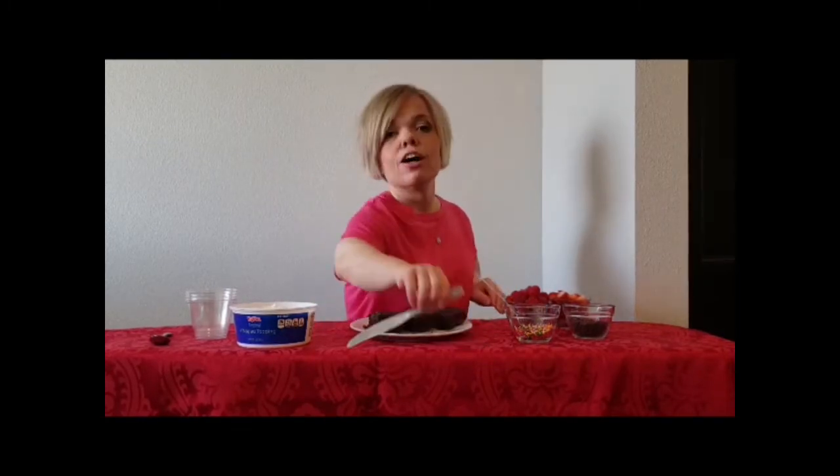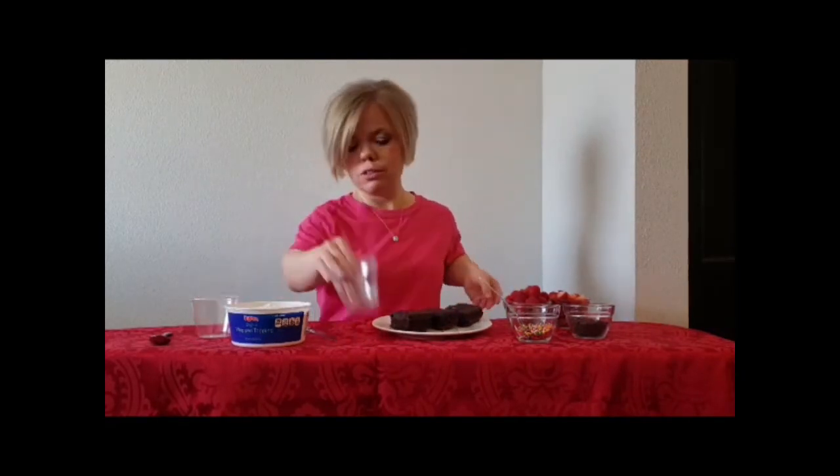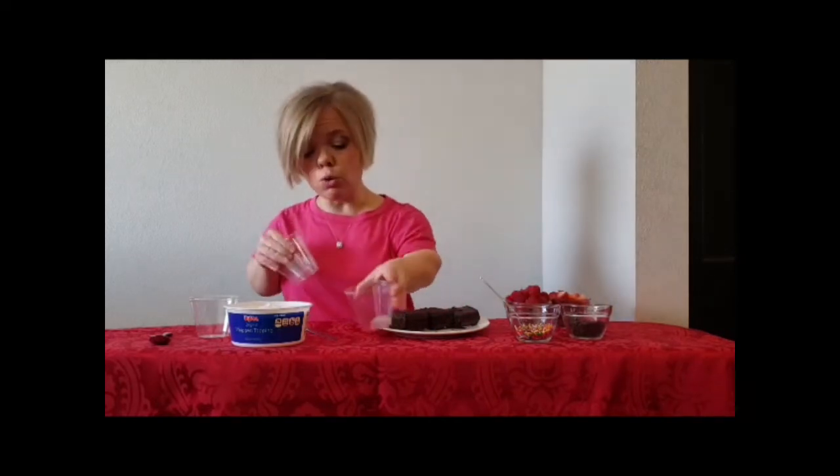Good morning friends, it's Carmen back with you again with Kids in the Kitchen. This week we're getting ready for Valentine's Day. We are going to make brownie truffles. What you will need is brownies, some fresh fruit, toppings of chocolate chips and sprinkles, and Cool Whip.